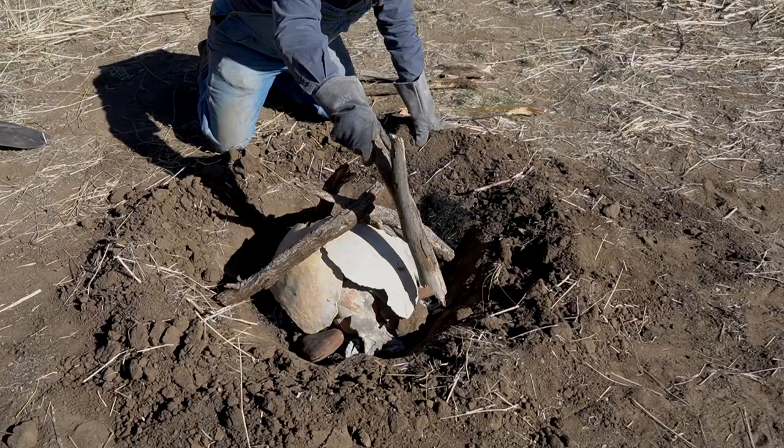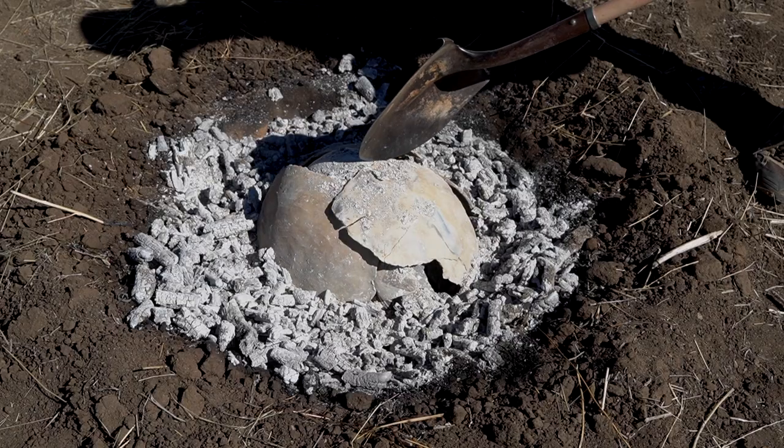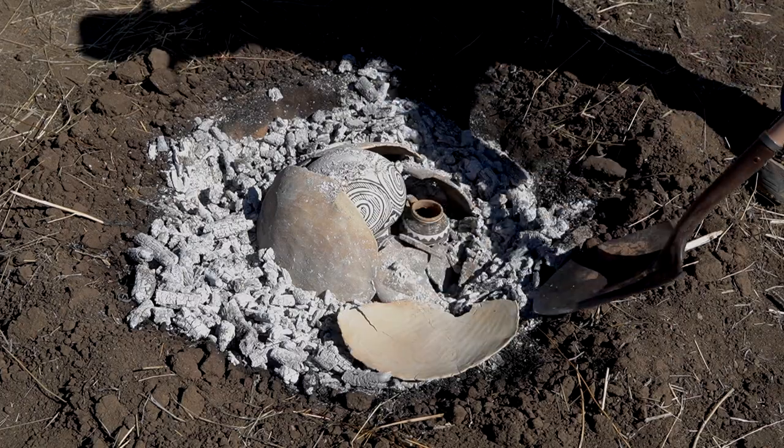A cover sherd is nothing more than a poor man's saggar. It's just a way to separate the pottery being fired from the fuel and all those gases and carbons that come with it, so that the pottery comes out of the firing nice and clean and bright.